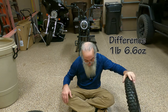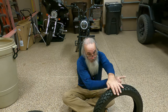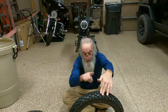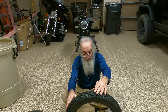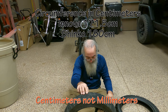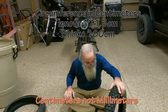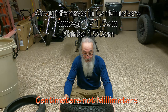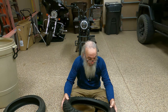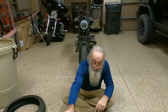Circumference on the new one — that's the distance around the outside — is 180 millimeters. The old one is 171.5 millimeters. This tire has a maximum speed of 93 miles per hour, 150 kilometers for those of you in Europe. Looks like it says it's got four-ply nylon threads.